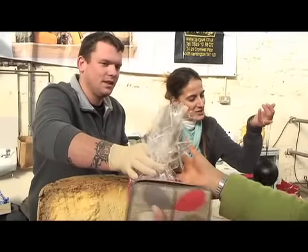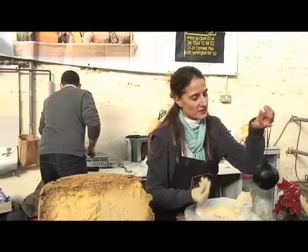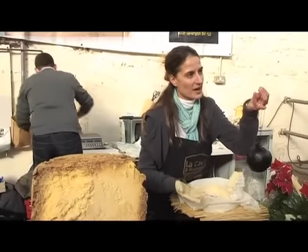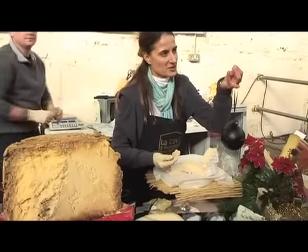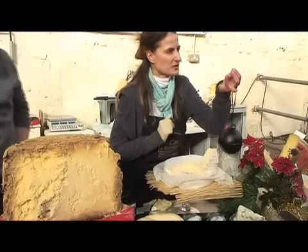It's a Lancashire Bomb. It's a cheese which has been matured for 32 months. So inside it's very crumbly, but if you leave it out for now it will just turn to a better texture. And inside it's very crunchy because the calcium has crystallised. So it's just beautiful.